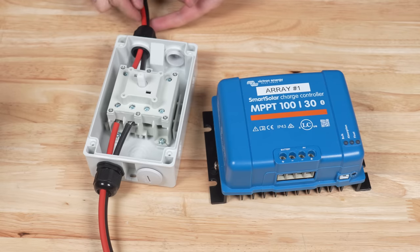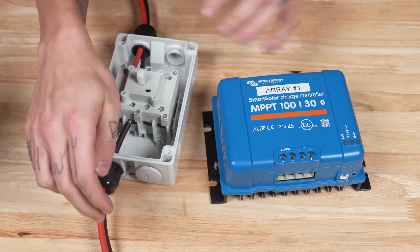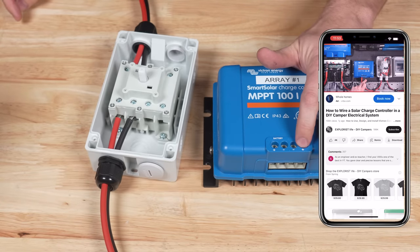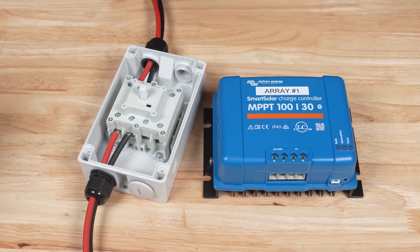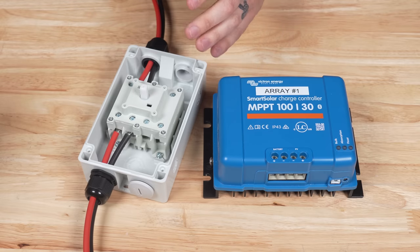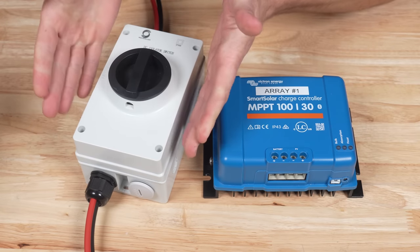The way we have this wired now is we have our positive and negative wires coming down through the isolator, passing straight through on their lined-up terminals, positive and negative. Positive and negative then come into the PV positive and negative of your solar charge controller. These two wires are coming from the solar array, and if this was all you were wiring in, we could put the cover back on, make sure the knob turns, and then screw the cover back down.